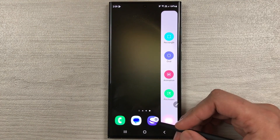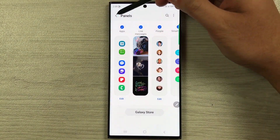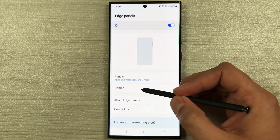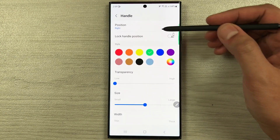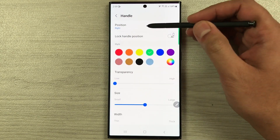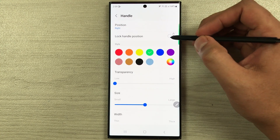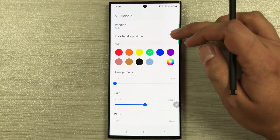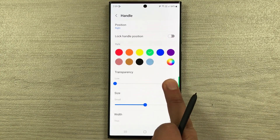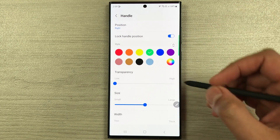Take out the edge panel, select the settings icon again, go back, and then select the handle option. Here you can see all the customization options for the handle. You can change its position from right to left, and you can lock the handle. Currently it is not locked, so you can easily move it — if you want to lock it you can enable that from here.